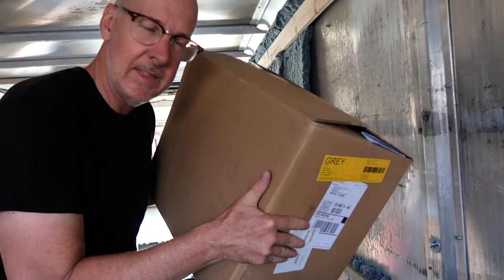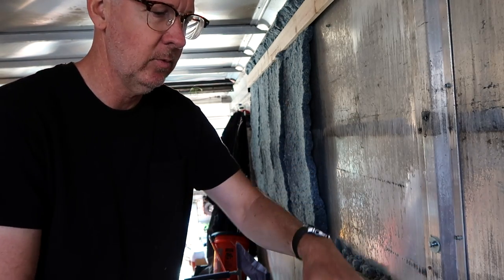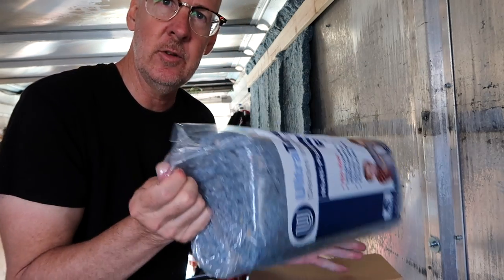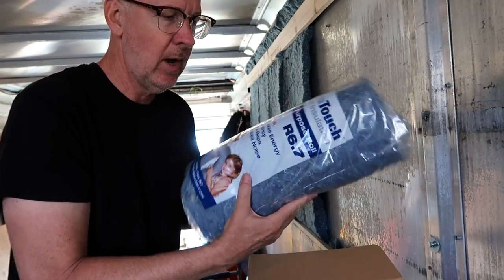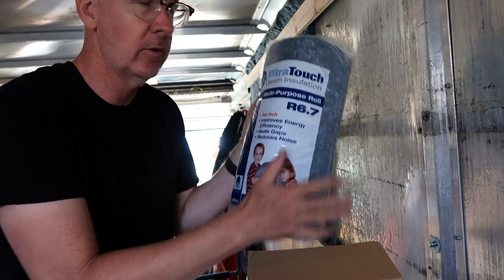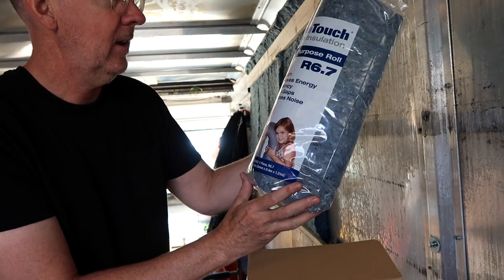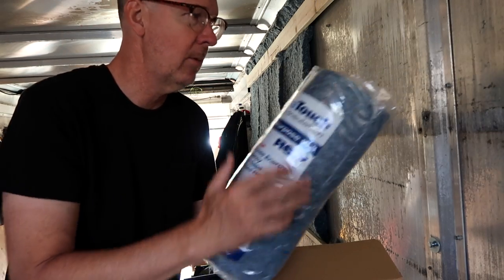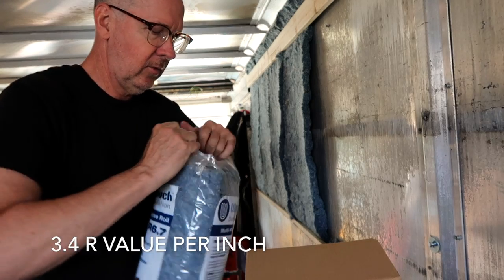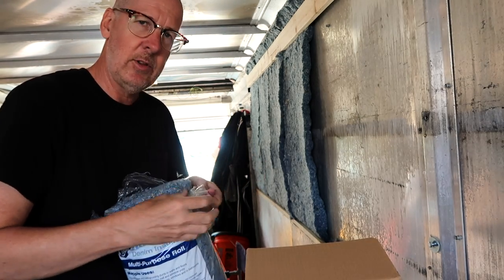Home Depot sells this by the case — inside the case you get plastic bags with strips of denim insulation. You can't get this at Lowe's unfortunately. You can probably buy it from a few other private contractors or directly from Ultratouch, which is the company that makes this. The R-value is about the same as fiberglass as far as insulation value. The difference is this is much more eco-friendly, and I think it's about double the cost.